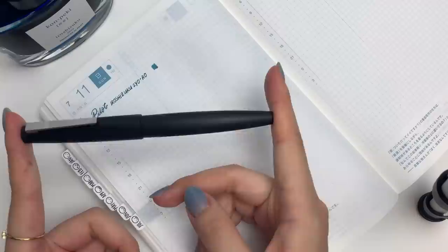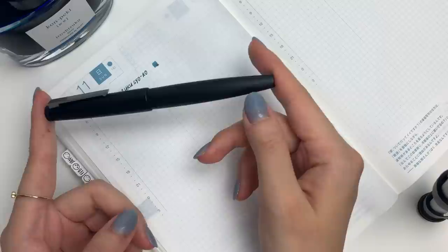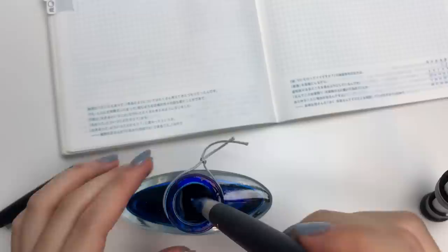Mostly because the Lamy 2000 is a very durable pen, and I would feel a little better about potentially scratching it up — even though I hope that won't happen — whereas the Pilot Vanishing Point I think is a little bit more prone to scratching. And as you can see, the seal part is kind of stained, so I'm just going to use a wet paper towel and wipe that down.